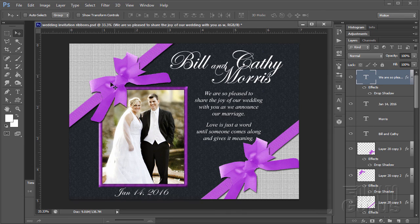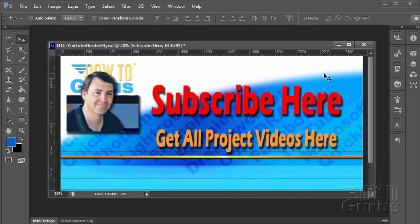And there you are — that's how you do what I call the ribbon wedding invitation. The only really tricky part is the bow effect using the special ribbons and bows paintbrush. Thank you for watching this Photoshop photography project video. Don't forget to subscribe to get first notice of new project videos, and click the link to get all 12 project videos in this series along with 26 special videos on tools and techniques.